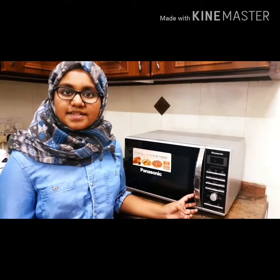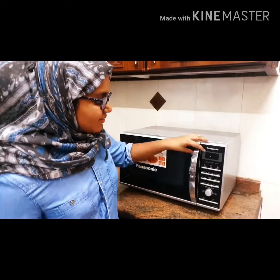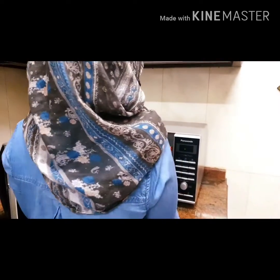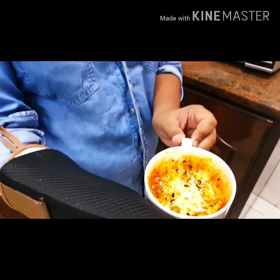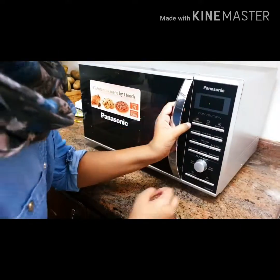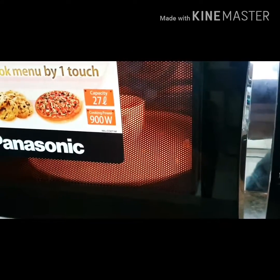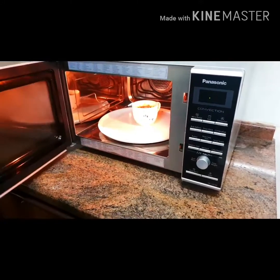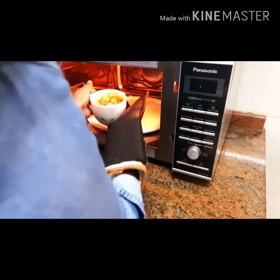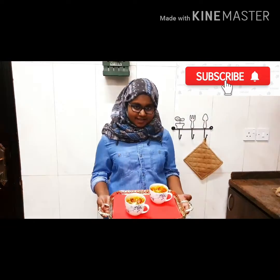Now our non-veg pizza is ready, and the kitchen really smells very good. It really smells amazing. Now my pizza is ready!